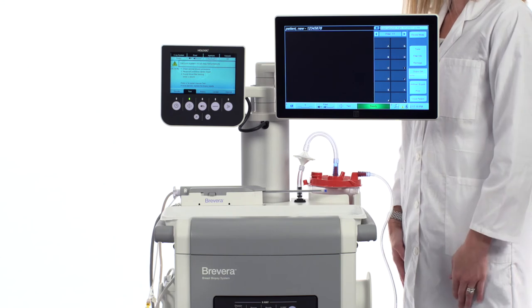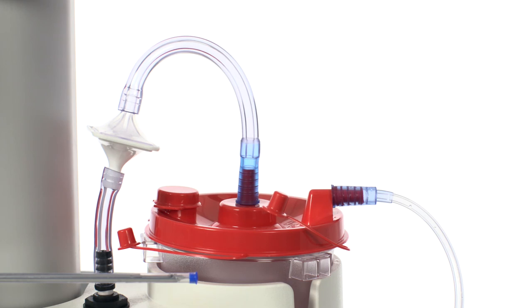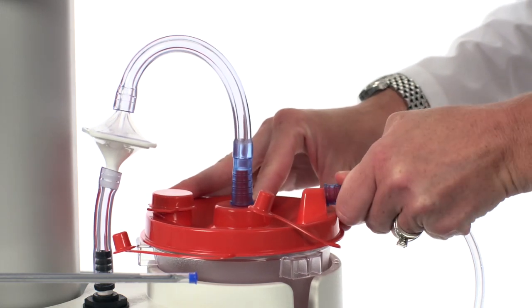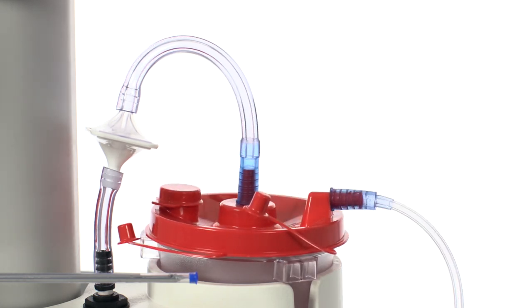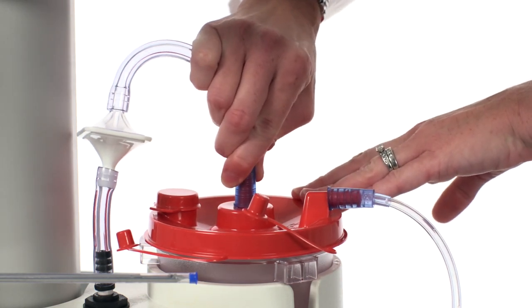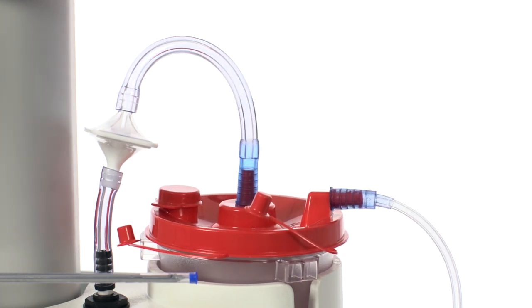Another possible cause is if the disposable biopsy needle suction fitting is not connected to the suction canister lid, or not connected to the right port on the suction canister lid. Make sure that the biopsy needle suction is connected properly to the horizontal port marked 'patient' on the suction canister lid. Next, make sure that the console vacuum line is connected to the port marked 'vacuum' on the top of the suction canister lid.